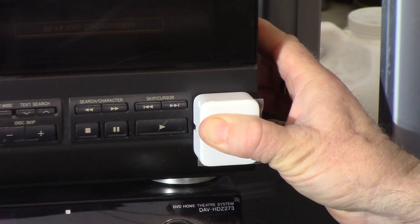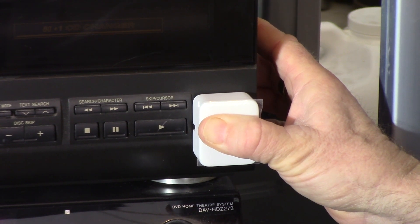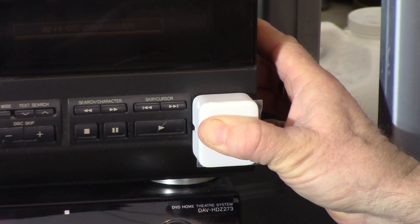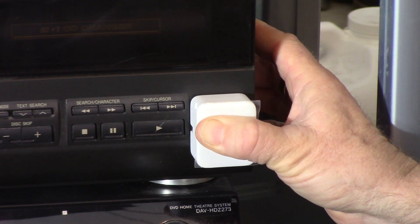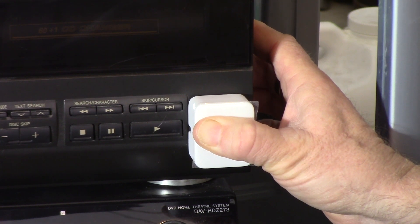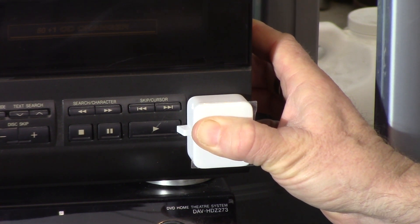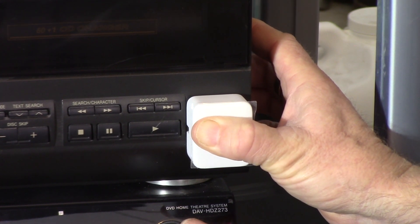Here's another situation where you might want to use a SwitchBot. Let's say you're not at home for the weekend and your outdoor camera picks up some motion — somebody's prowling around and you want them to believe you're home. You could turn on a couple lights to scare them off, and mount one of these on your stereo hitting the play button to turn on the radio. They will leave your home.